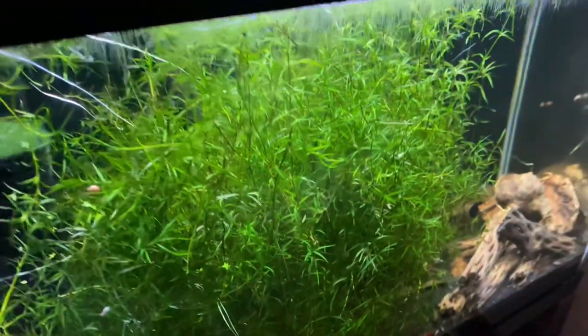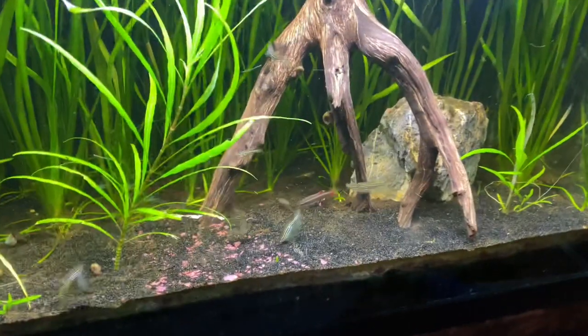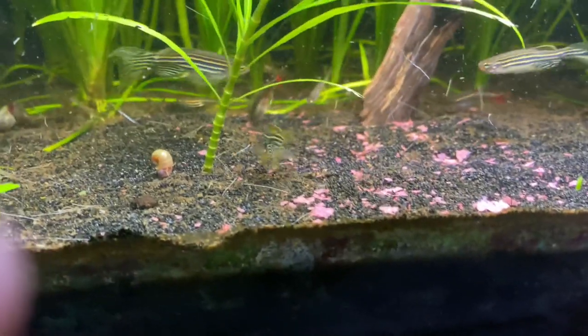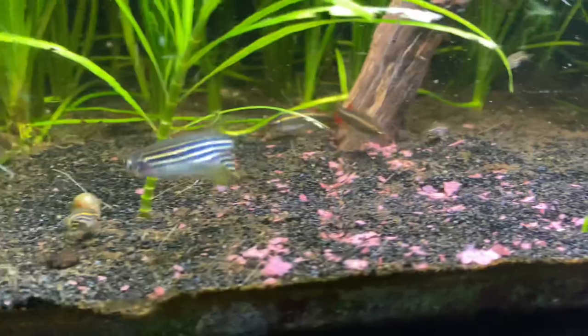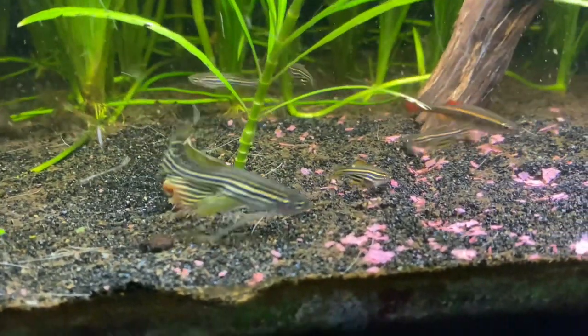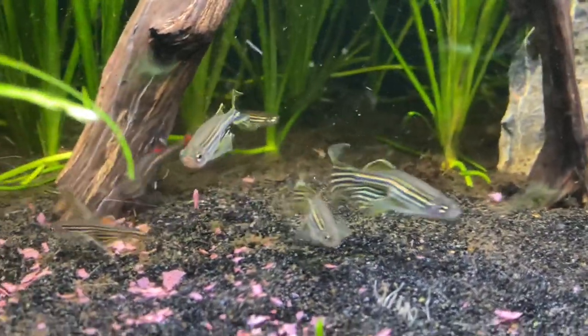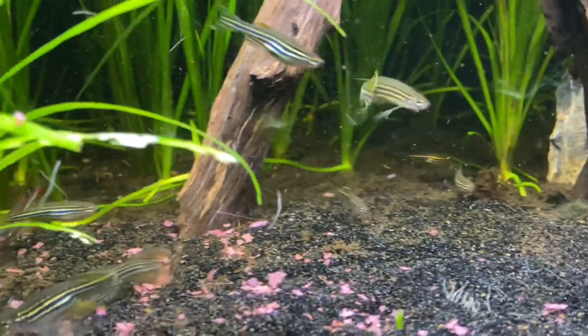The guppy grass is doing well — I shovel out handfuls of this stuff every week. I've kind of learned to hate guppy grass, because it just grows so fast. Some of the easier, slower-growing plants are actually better when you have more and more tanks to maintain, because the name of the game is: what can I maintain the least? Slower-growing plants in planted tanks in general — the maintenance is just so minimal.